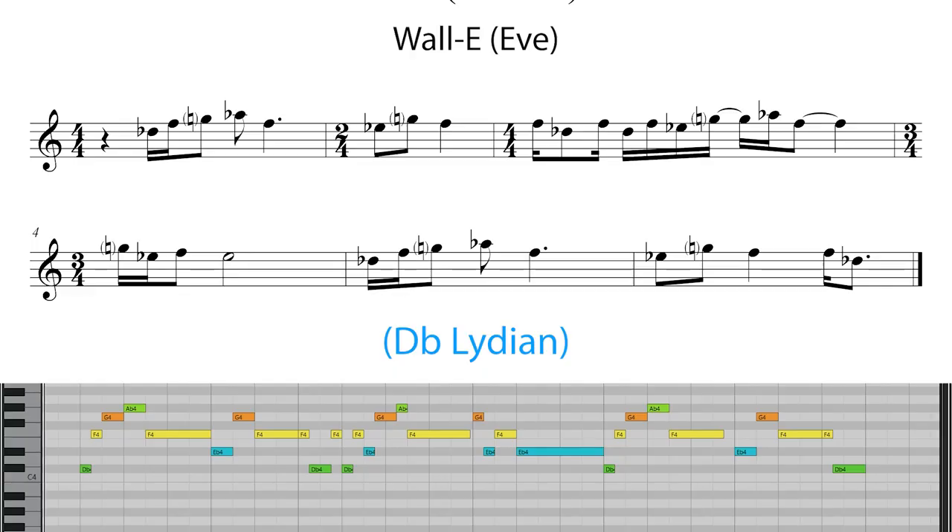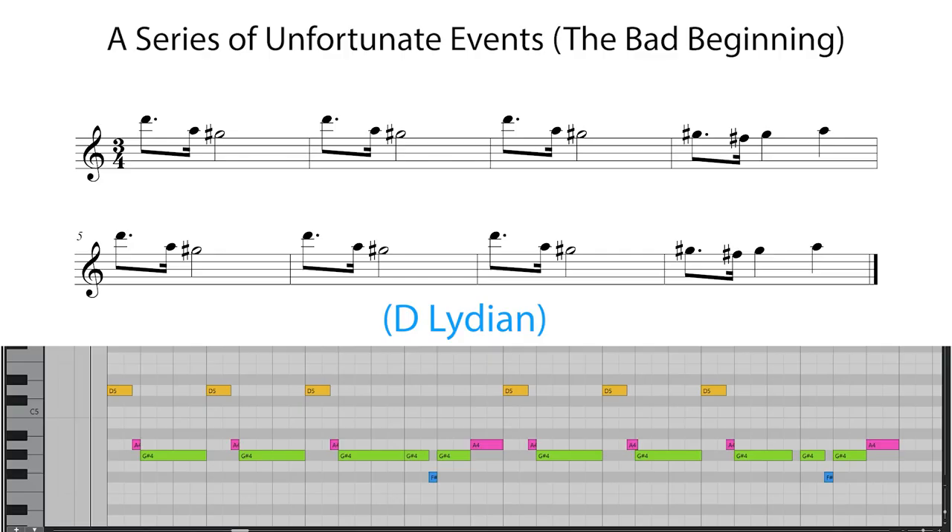My first example of Newman making use of the Lydian mode is from the cue called Eve from Wall-E. Here the harp is playing the melody, which makes use of the D flat Lydian mode, with the raised fourth resulting in a G natural. Another example of Thomas Newman using the Lydian mode is the opening cue to Lemony Snicket's A Series of Unfortunate Events. Whilst the melody is again played in the harp, this time he uses the D Lydian mode, resulting in the G sharp which you can see here.